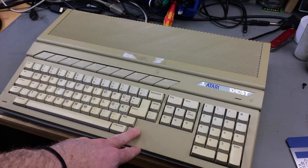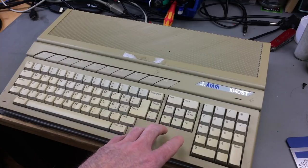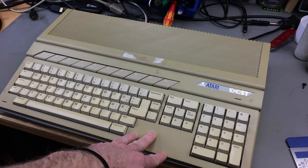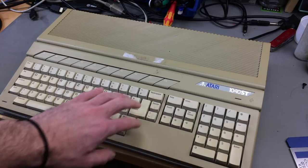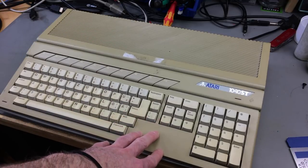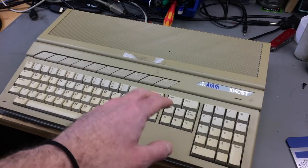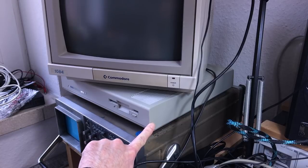I have quite some experience with retrobriting. The Mega ST is probably made of the same material that has exactly the same color - which is not the beige or white that we know from the Amigas, for example. It is rather like a bright gray kind of color. I heard many people had severe problems retrobriting these because they just turned out with streaks, or too bright. I usually found that if you go slowly with my method, that works pretty well.